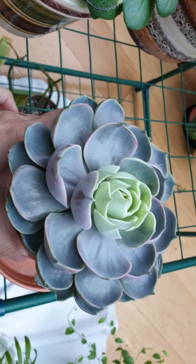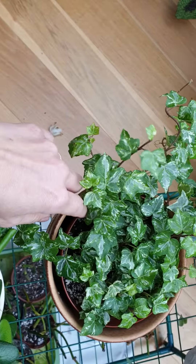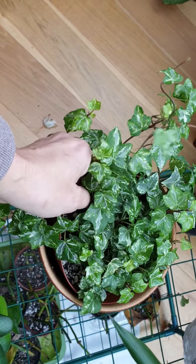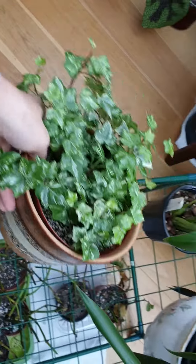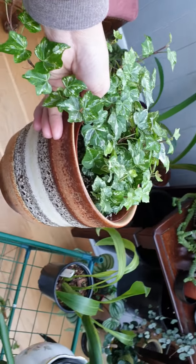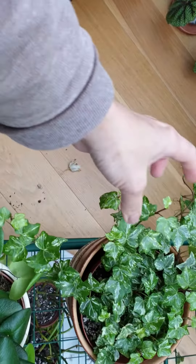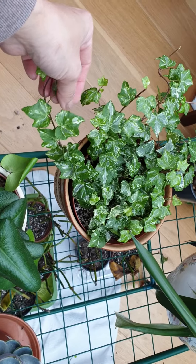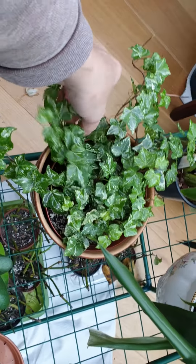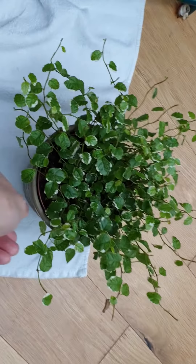Another one I want to show you is the ivy I showed you before — the three ivies in a small pot. I repotted it and it's in there now. This pot cost me about two pounds ninety-nine from a charity shop. I'm hoping it will get established. Ivy is very resilient, so after that I'll transfer it into my bedroom.